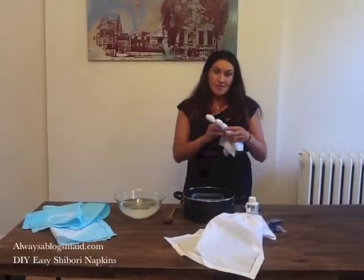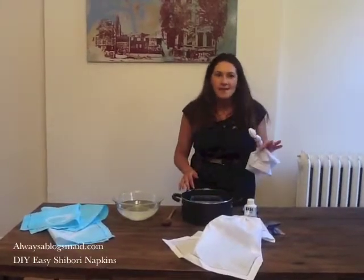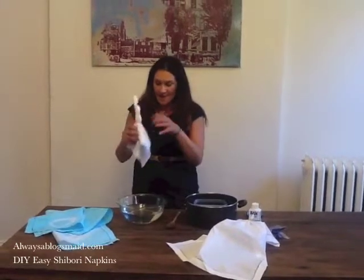With the napkins, you definitely want to make sure that you're using 100% cotton or 100% linen napkins. It's definitely going to receive the dye better.